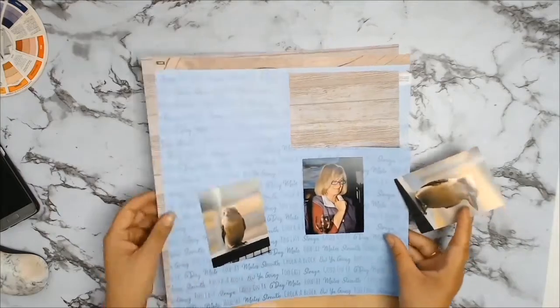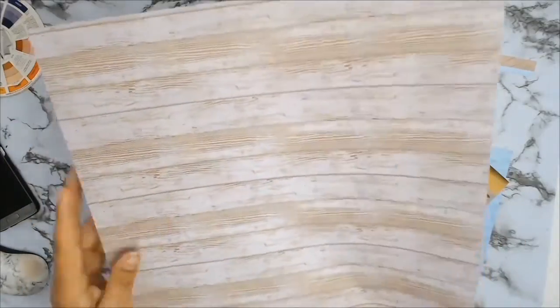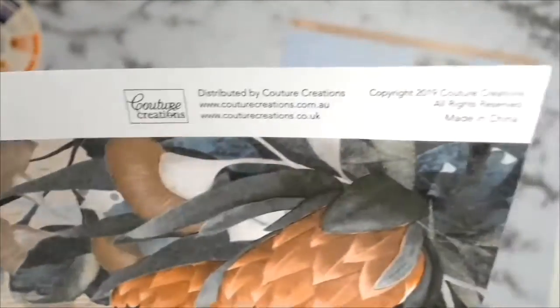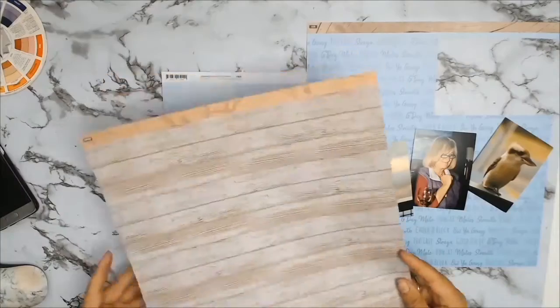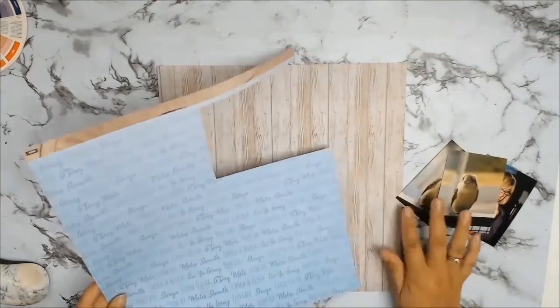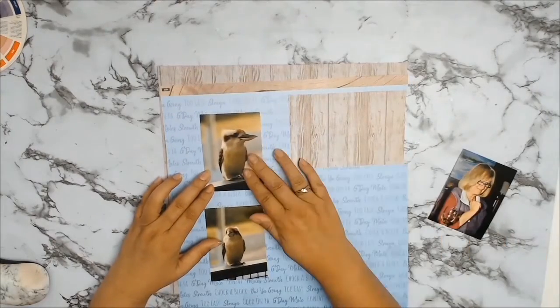This little birdie comes and visits her usually on an afternoon and sits on her veranda and has a little sticky beak. If you're not from Australia, these birds are called kookaburras and they are known for their laughter. They tend to always be laughing, or at least the sound that they make sounds like they're always laughing at you.